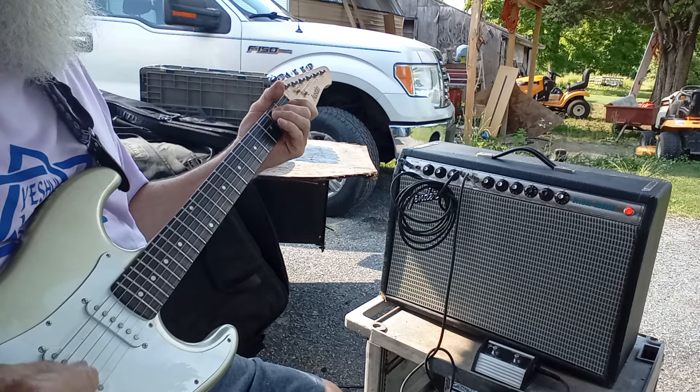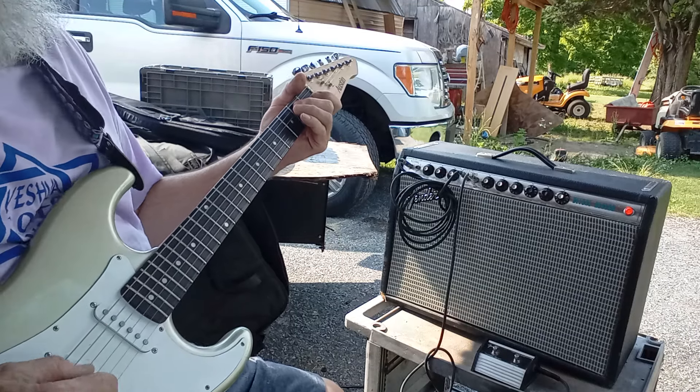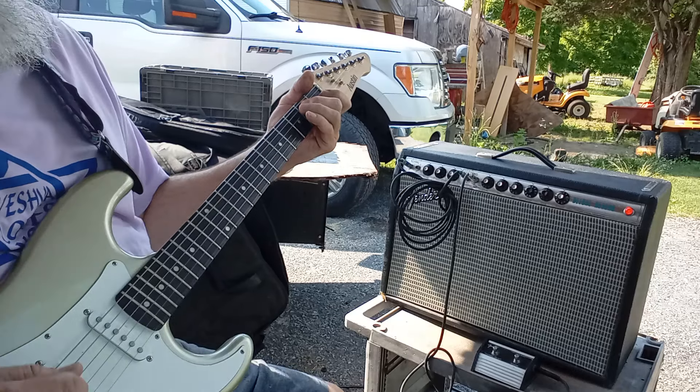Hey folks, it's Dennis on the mountain. I got a '72 Deluxe Reverb — it just came out of the shop.